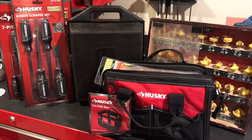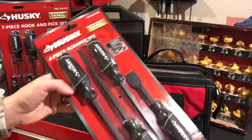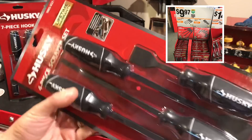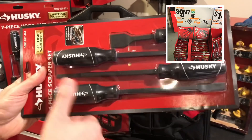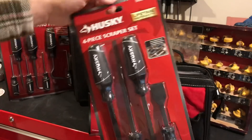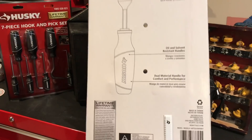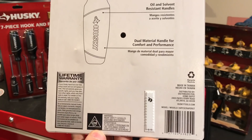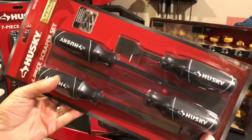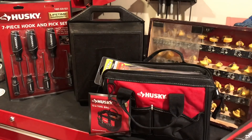I wanted to do this video as quick as possible just to get it out there, because sometimes these items go quick. This is the first item — a four-piece scraper set. These are nice and pretty big, full-length scrapers that measure about 12 inches. You got some smaller ones with the full handles too. This was half price, on sale for $9.97. And this isn't the Chinese junk — this is made-in-Taiwan stuff. A four-piece scraper set for $10, you cannot beat that. And it has a lifetime warranty: you snap it, you break it, bring it in, they will warranty it.